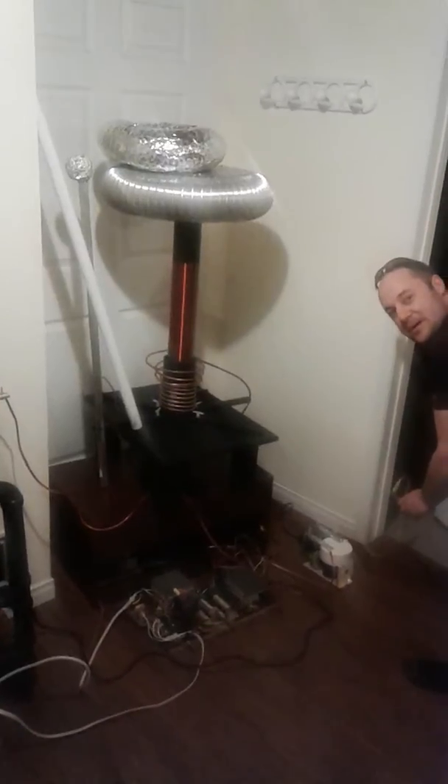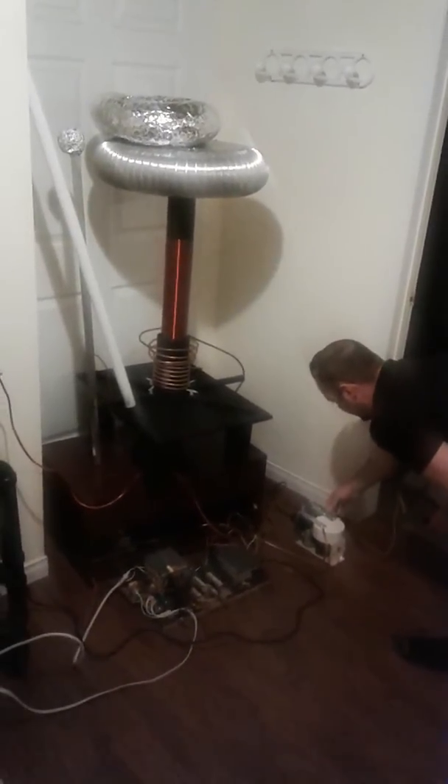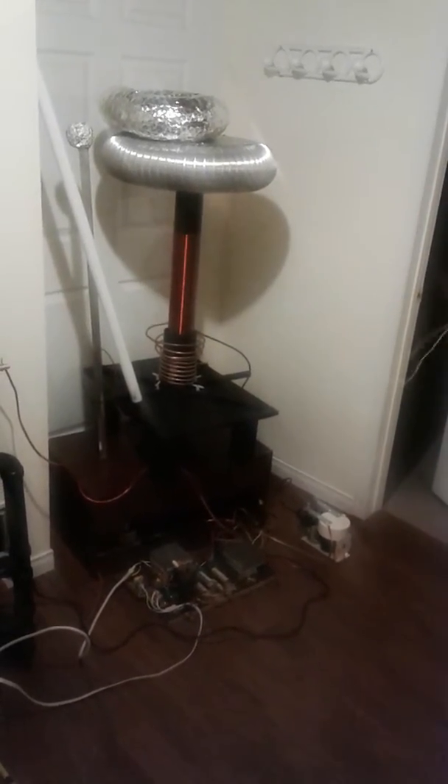And you saw that spark there, how big it was. So we know the system's online and it's ready. The capacitors charge up.